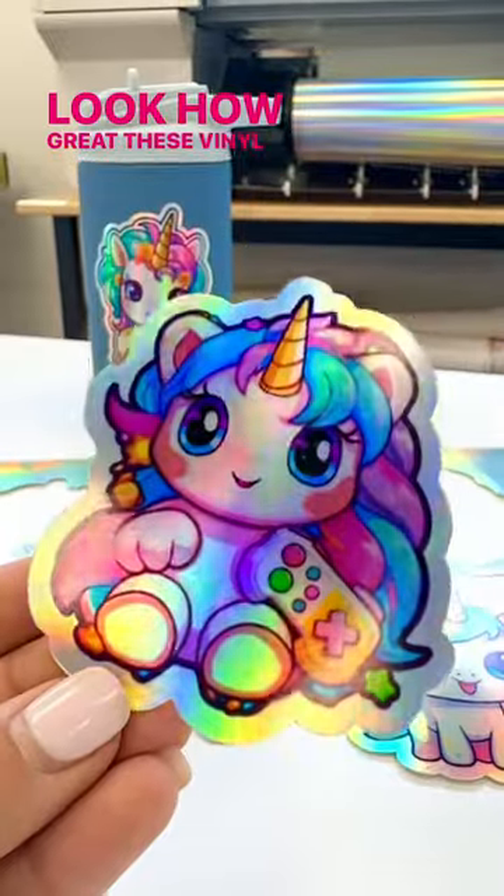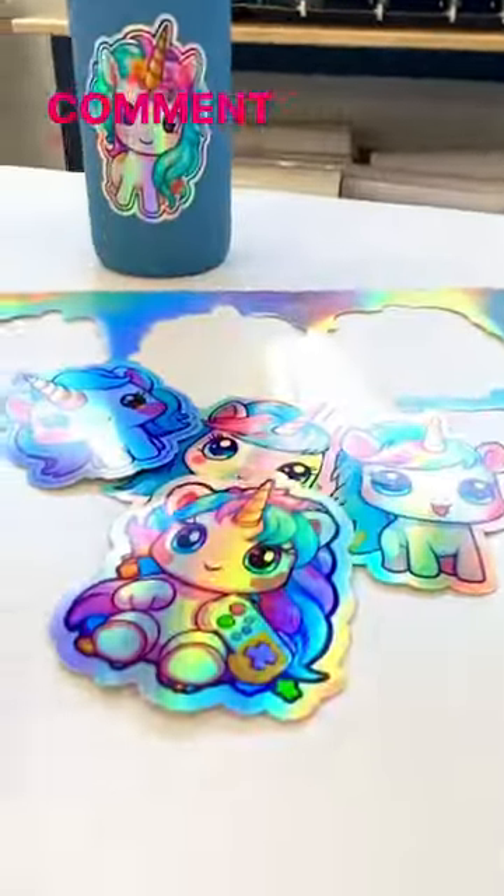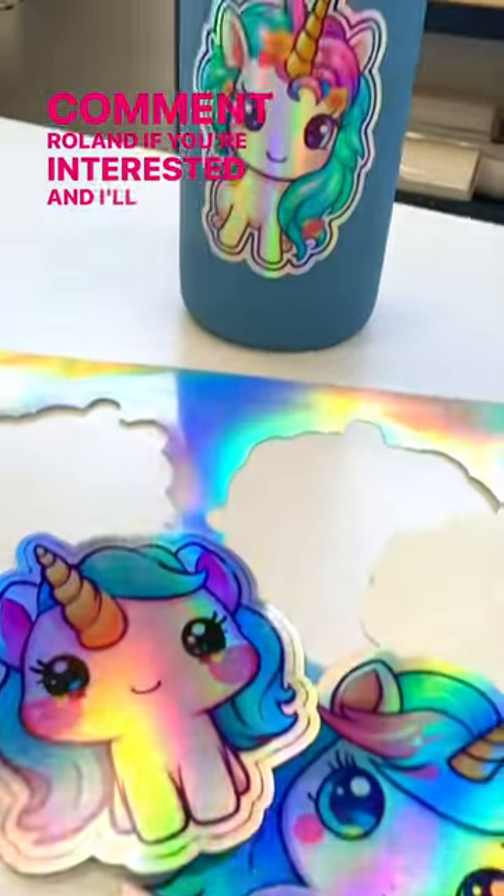Look how great these vinyl holographic stickers came out. Comment Roland if you're interested and I'll send you some more information.